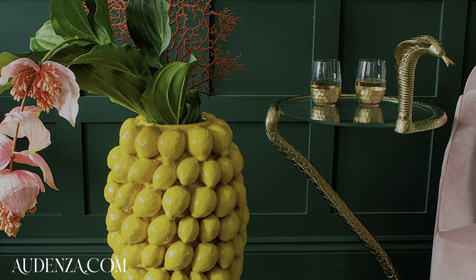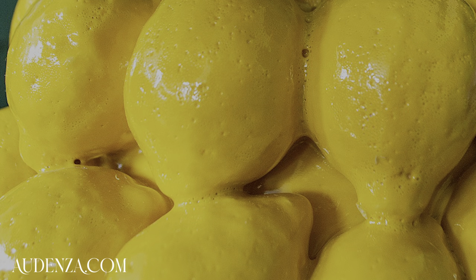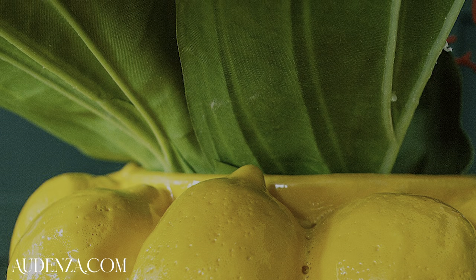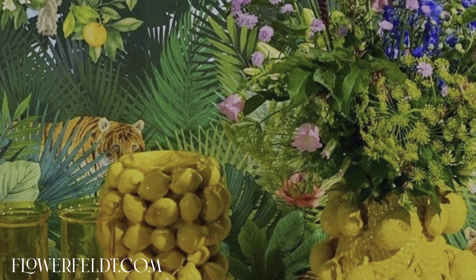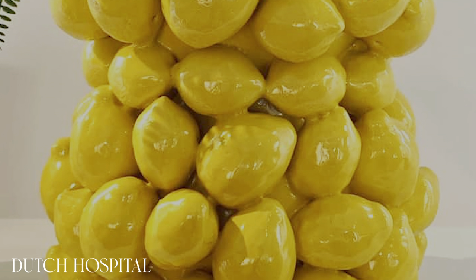I first came across these on Instagram and as soon as I saw them I was so inspired, and then I thought hang on a minute, I might be able to make this myself. The first thing I wanted to consider is what do I make this out of? I definitely want it to look ceramic but I don't want it to actually be ceramic because I don't want it to be too heavy — I prefer everything to be a little lighter so it's just easier to move and easier to live with.